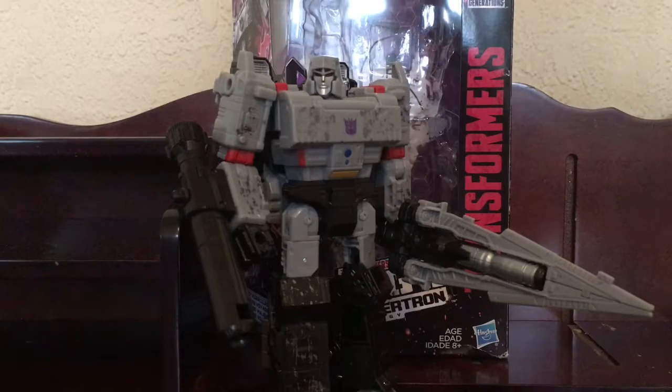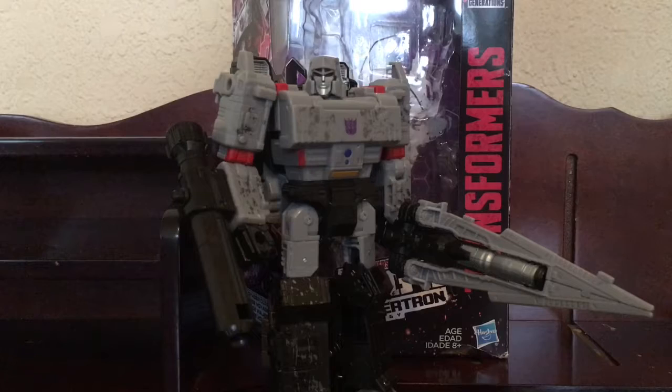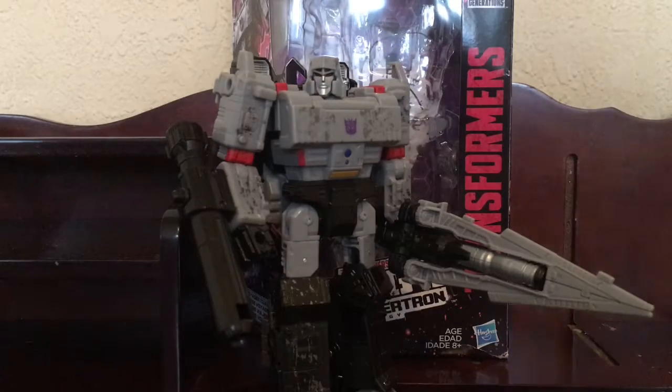Hello everybody, so I'm back with the Transformers Siege Megatron Voyager class. I'll have been gone for a while and I don't really have an excuse, but let's just get on with the review.